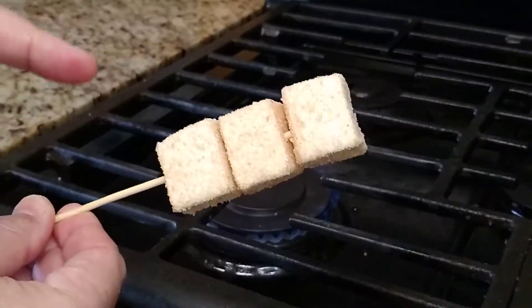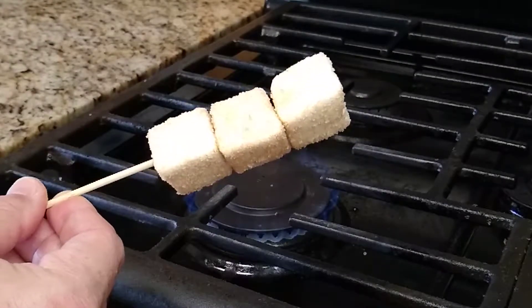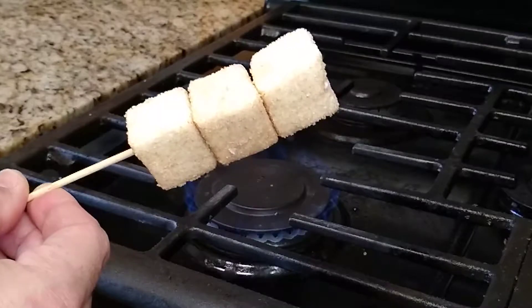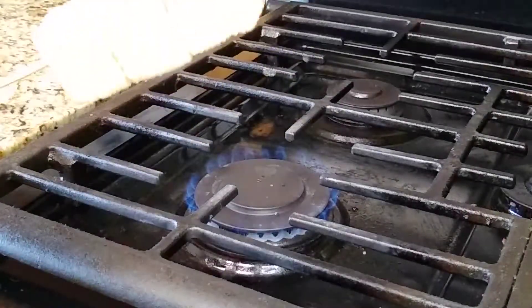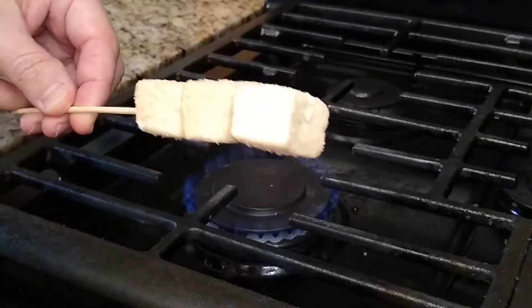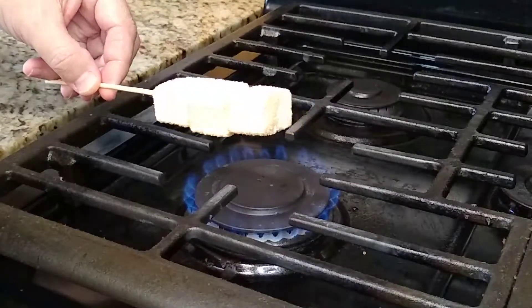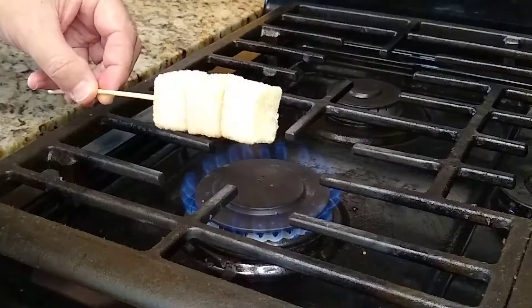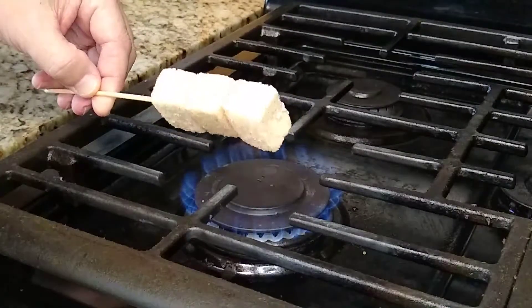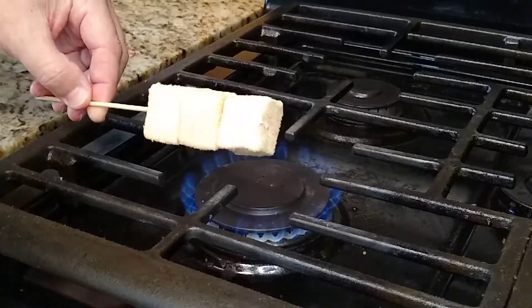There'll be another episode where I show you how to make these marshmallows with the cinnamon sugar on them, but for now we're using the Smashmallow brand cinnamon churro. We're going to take it to another level by toasting it up. We've got them, we've got the fire, and we're going to start warming it up slowly — you don't want to get too melty inside before it gets toasty on the outside.